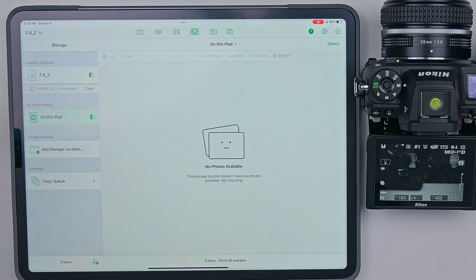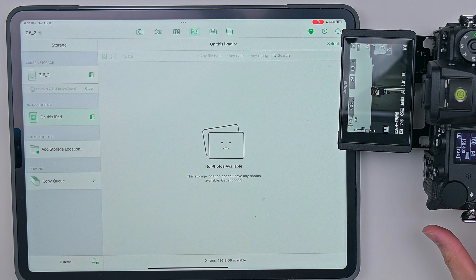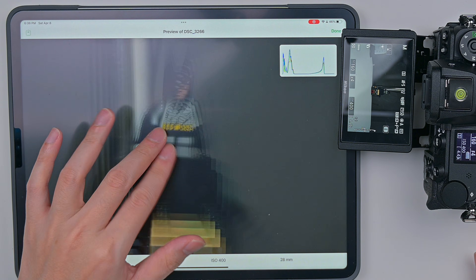And there you go — I believe that's it. Let me take a picture of Batman right here, and it should just show up on the iPad. And there we go, you can zoom in — pretty easy, very simple. Now that we've got the Nikon done, here is the Canon R6 Mark I.